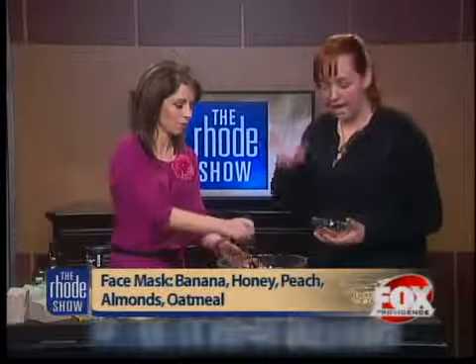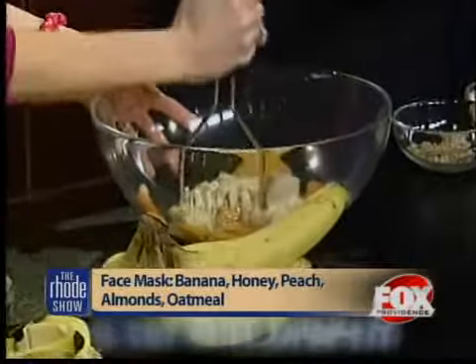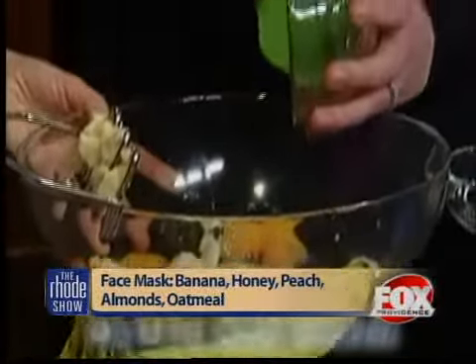So do we start mashing or do you want everything in first? Absolutely, yeah, just go ahead and mash. This is so fun, I love it. It's a great snow day activity too. Yeah, we're actually going to add some honey right now.